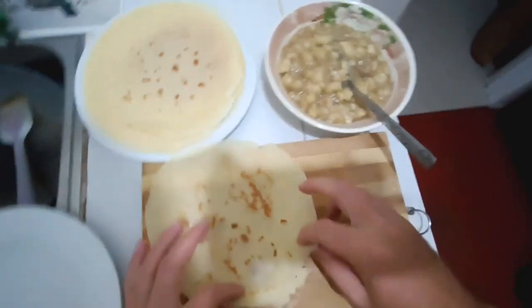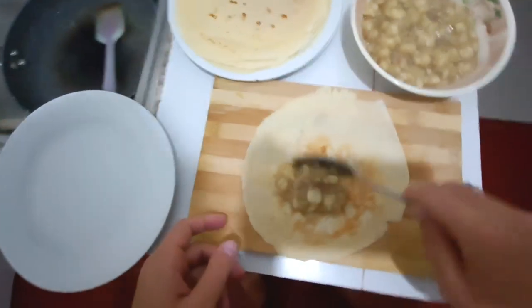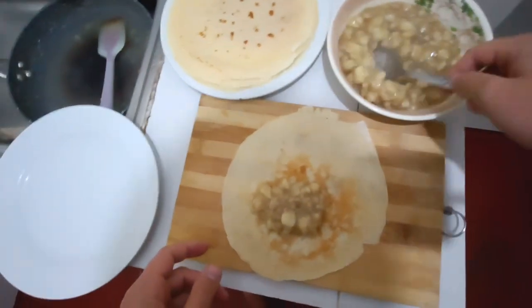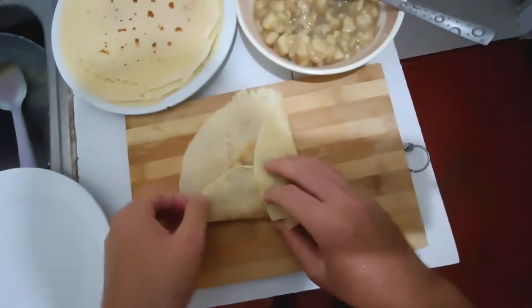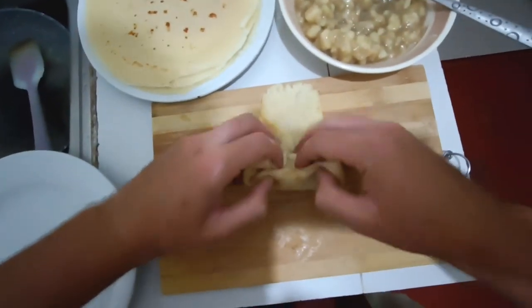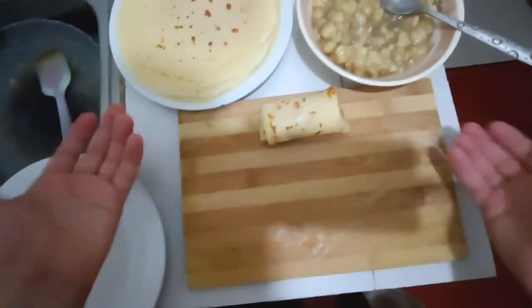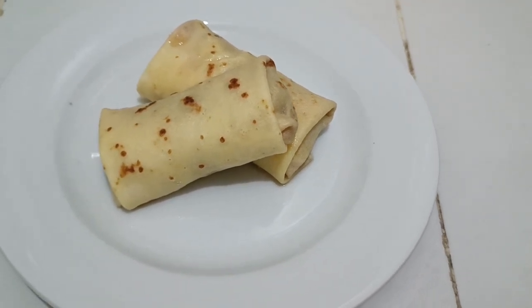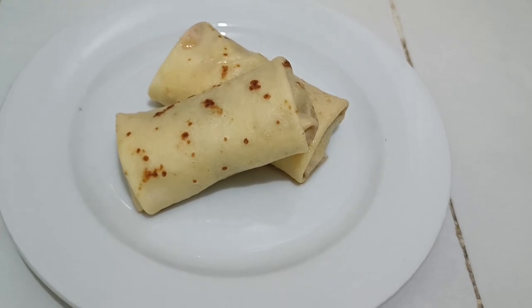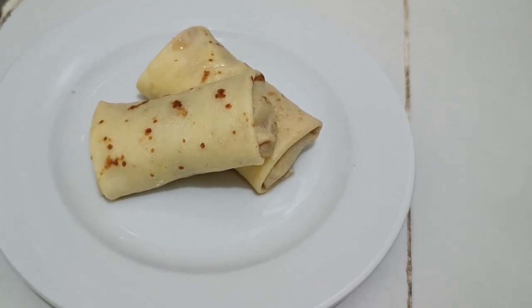When rolling the pancakes, place them with the beautiful side down. Add around one and a half to two tablespoons of filling, position it slightly at an angle, and just roll it up — beautiful. There you have it: pancakes with banana filling. It's simple, delicious, and beautiful. You can try this at home. I hope you liked this — thank you for watching!